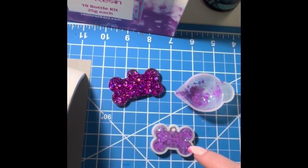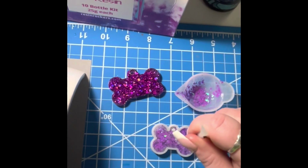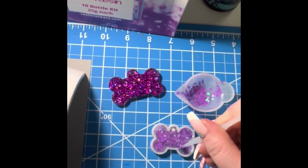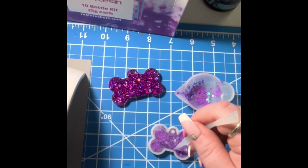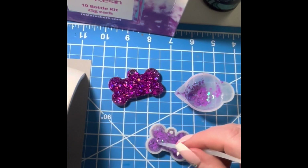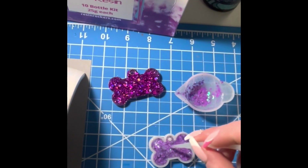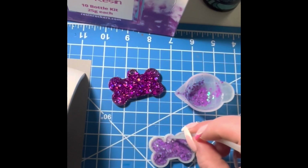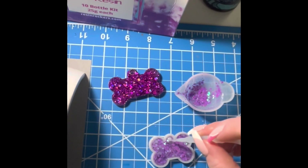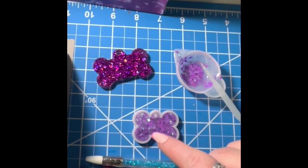Once you've got your resin in the dog tag, use a toothpick or a pointy tool — I'm using my Resin Rockers pointy tool. I'm going to stir it around and outline the mold to ensure all those little bubbles around the edge and bottom don't stay in there. If they do, they'll leave holes in your dog tag around the edges from the bubbles.